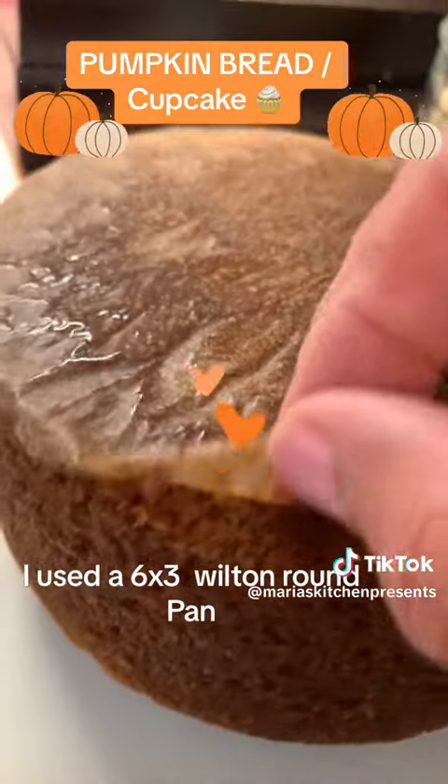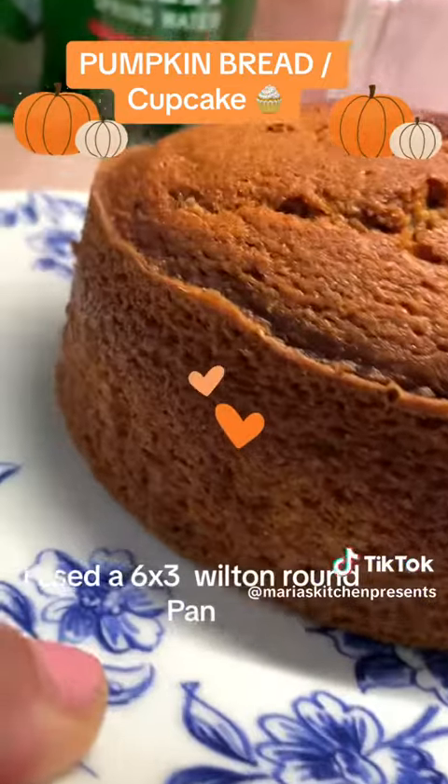I had to keep checking it — just check with a toothpick. I'm pulling off that parchment paper. Perfect.